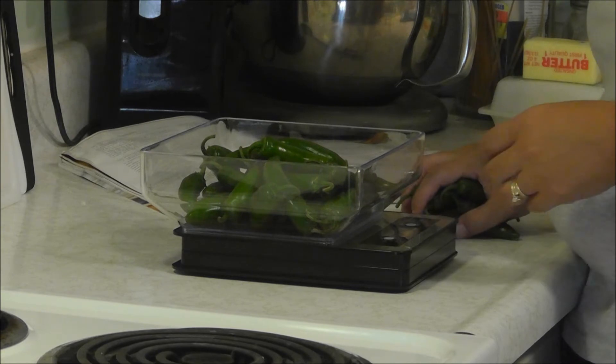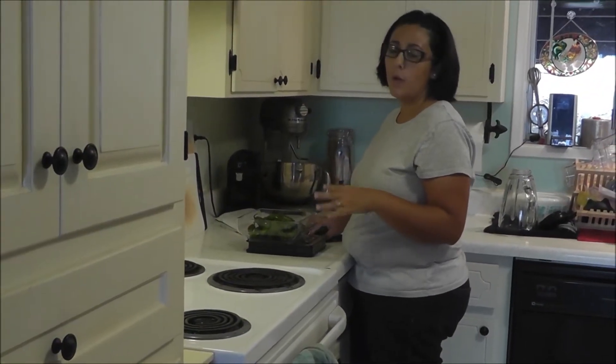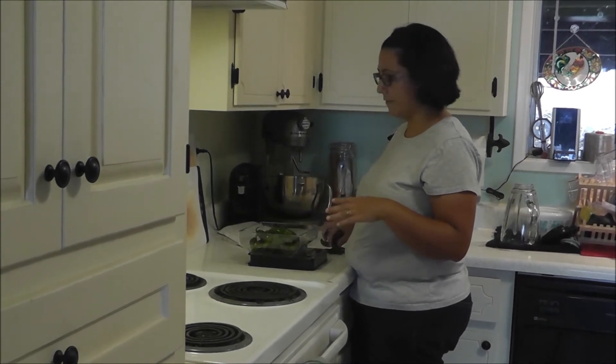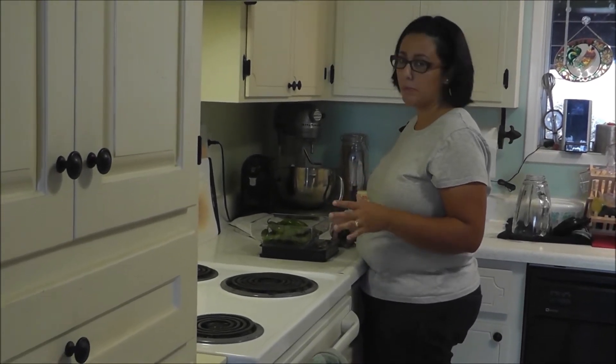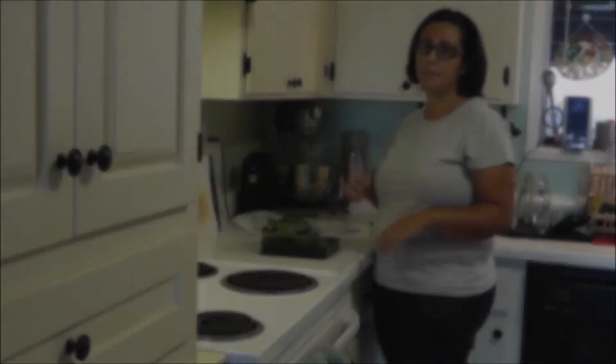Now I'm going to wash these all up and take the stems off and seed them — with gloves on, or else my face and anything I touch with my hands is going to be burning. So the next process is to wash, stem, and seed.